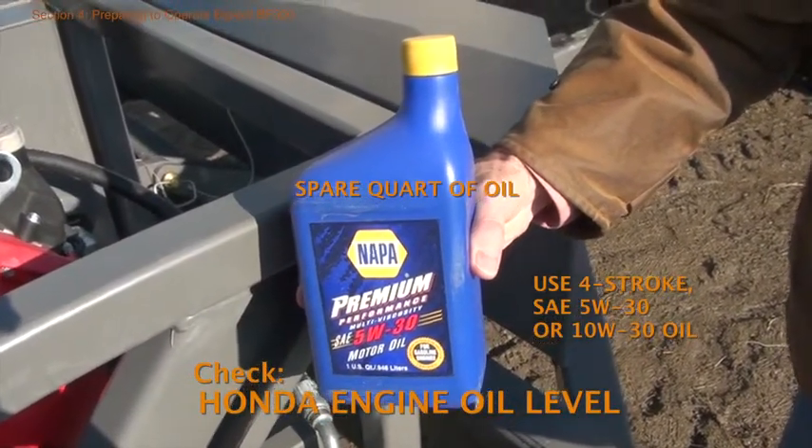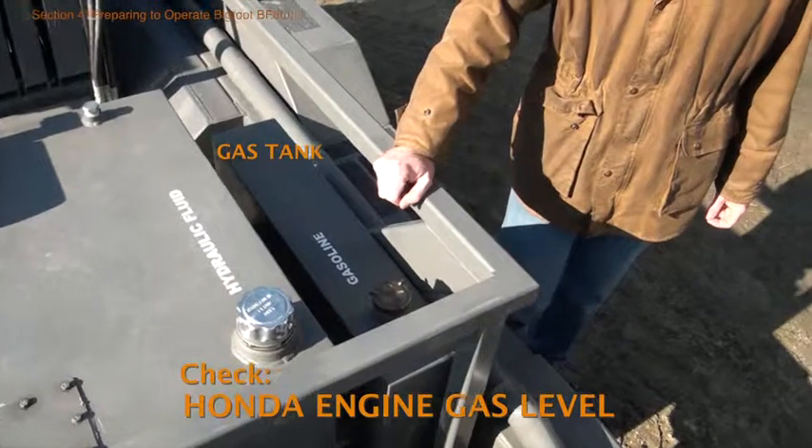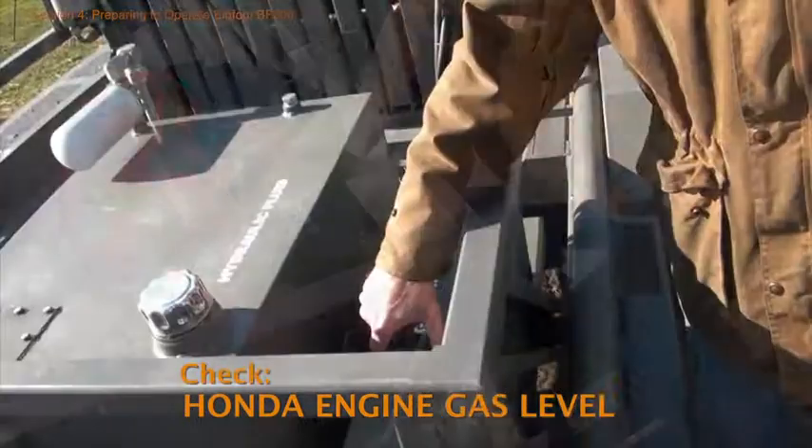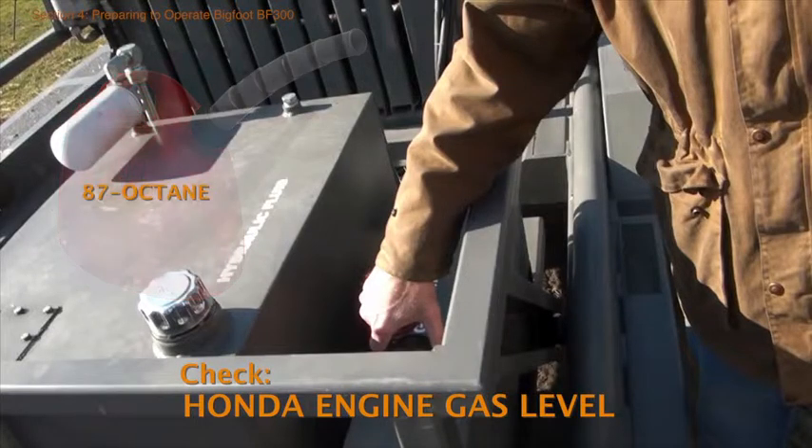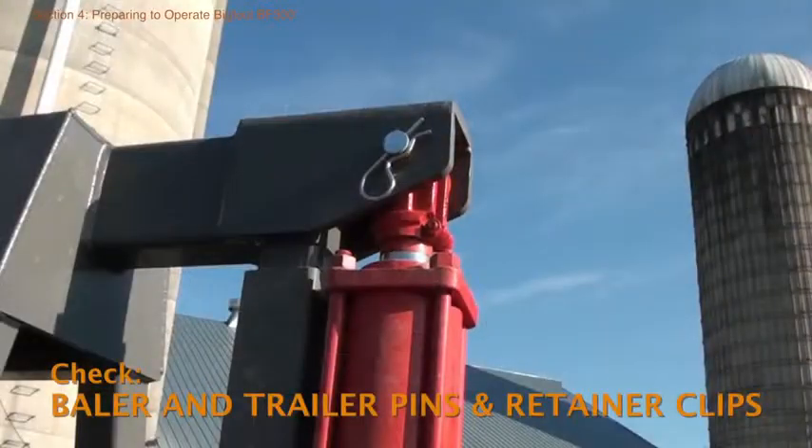Now let's go to the other side of the trailer and check the gas level. Fuel is in the small seven-gallon gray tank on the left side of the trailer bed. Check visually and refill with unleaded 87 octane or higher.